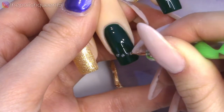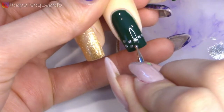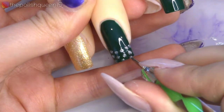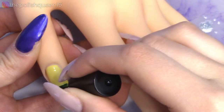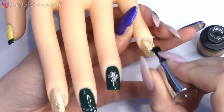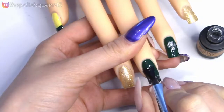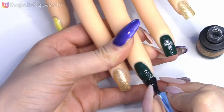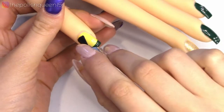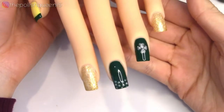I think it was pretty easy to do it this way, and I like how it turned out. On the ring nail, I was going to do kind of a French tip thing, but then I decided to make it a little different, so I just made kind of a dotted French tip with the silver glitter. Then on the thumb, I just decided to use the green to make a French tip.